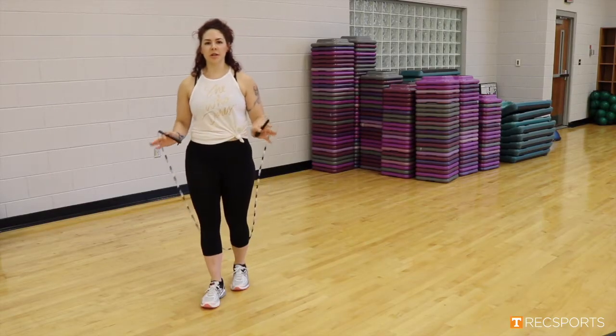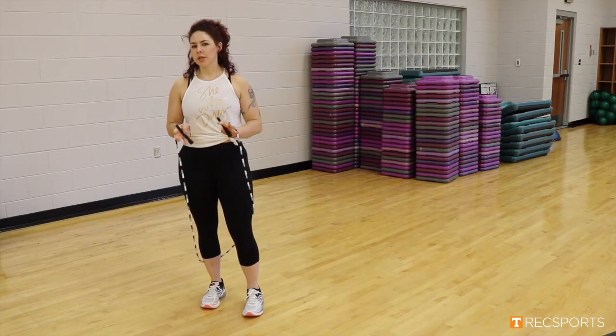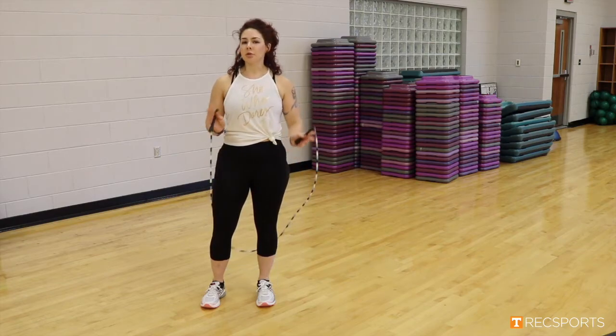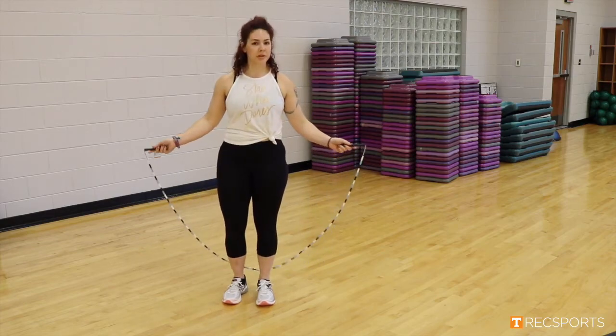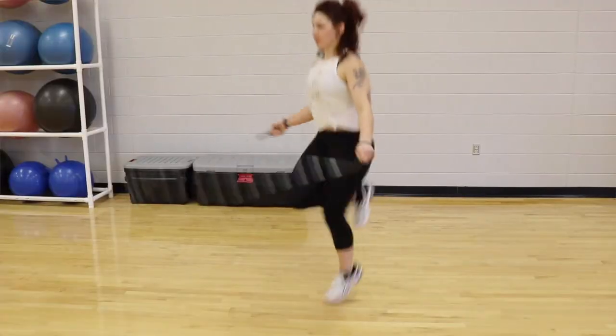For our next exercise, we are going to amp it up a little bit and work on our coordination. We are going to be doing one-legged hops. We are going to start on our left leg. You can do this forward or backwards depending on your skill of your jump roping. So starting with it again behind our leg here, picking up that right leg, jumping forward.